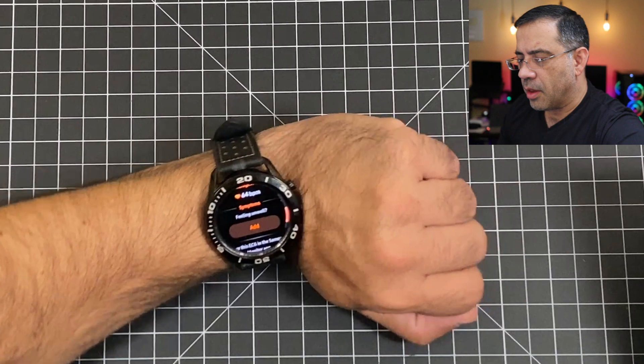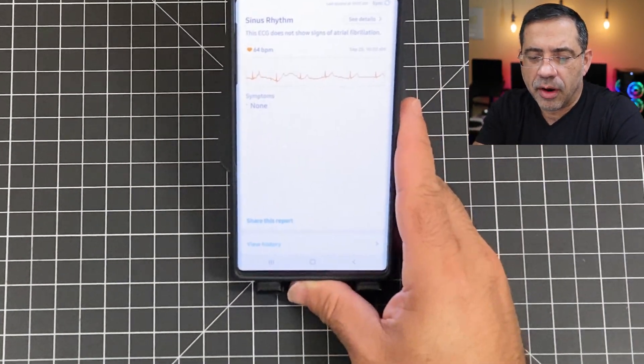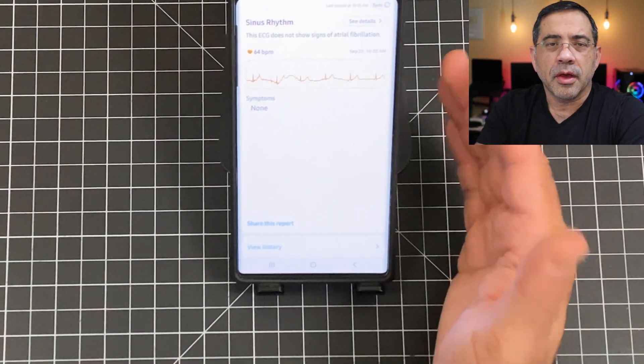And it's asking me if I'm feeling well or not. If I go to my phone now, you'll notice here I have the recorded details, and it's just communicating that things look normal. So that's how you fix the watch, the compatibility issues, and download the application.